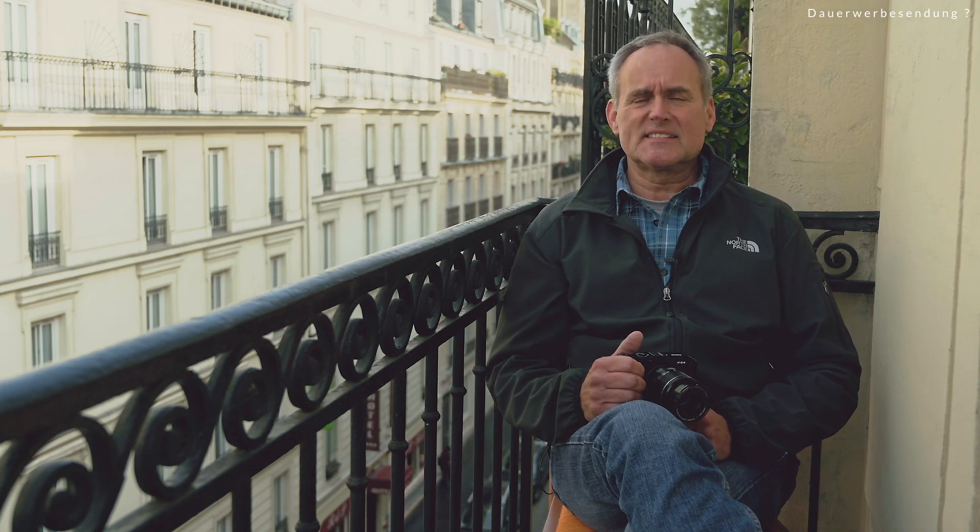Dazu gibt es bei Fuji drei ergänzende ISO-Automatiken, die man wahlweise einstellen kann. Ich schaue mir mit euch die dritte an, weil das die ist, die ich eigentlich in den meisten Fällen wähle – gerade in so einer Stadt wie Paris, wenn man in Straßenschluchten kommt, die plötzlich ganz dunkel sind und wo man auch einen sehr hohen ISO-Wert braucht. Ich stelle die Werte folgendermaßen ein: Wir haben die Standard-Empfindlichkeit, die maximale Empfindlichkeit und die minimale Verschlusszeit. Die Standard-Empfindlichkeit steht für den geringsten ISO-Wert, den die Kamera auswählen soll – das ist der Wert 160, der native ISO-Wert des Sensors.